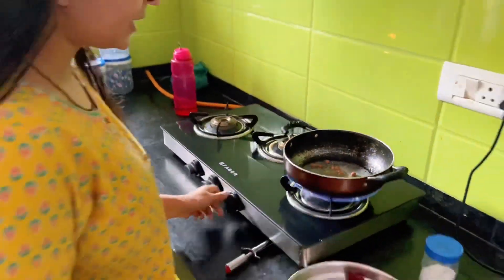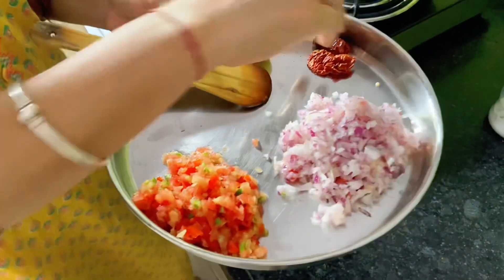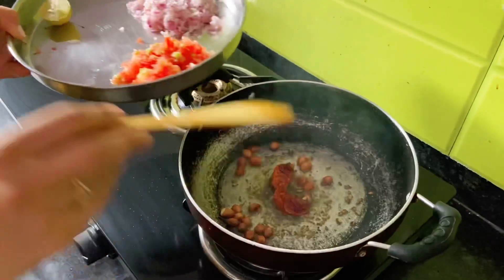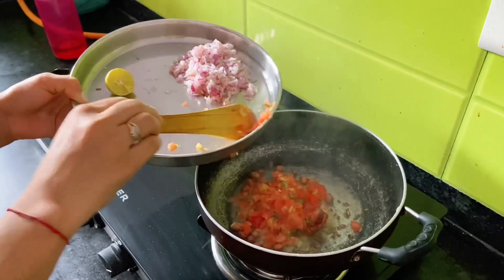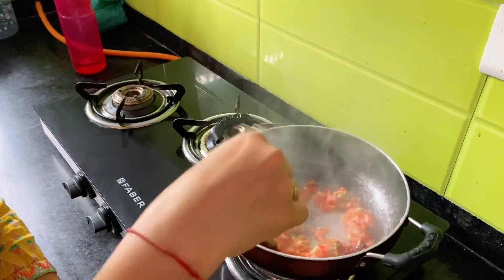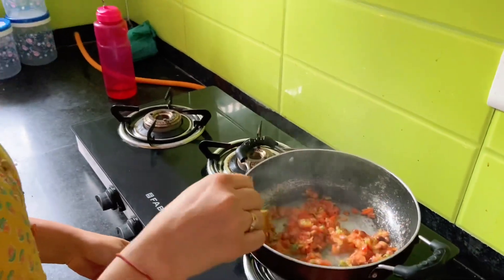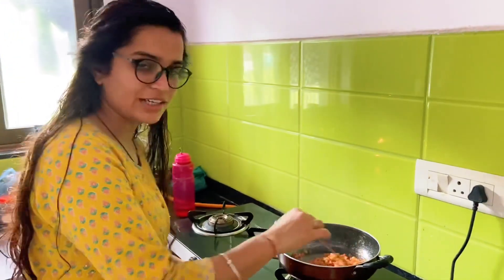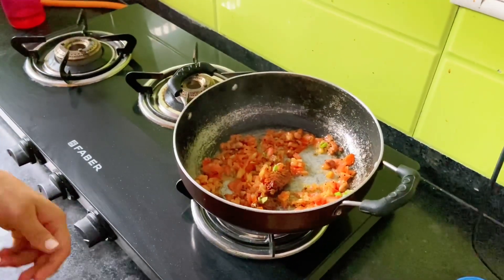I am going to fry the tomato and the rice. I have cooked the tomato and curry. I'll add the tomato, then I will fry the tomato. And then we are going to fry the tomatoes with this bread. When I stir the tomatoes, I prefer to add the tomatoes. And then we are going to fry the tomatoes.